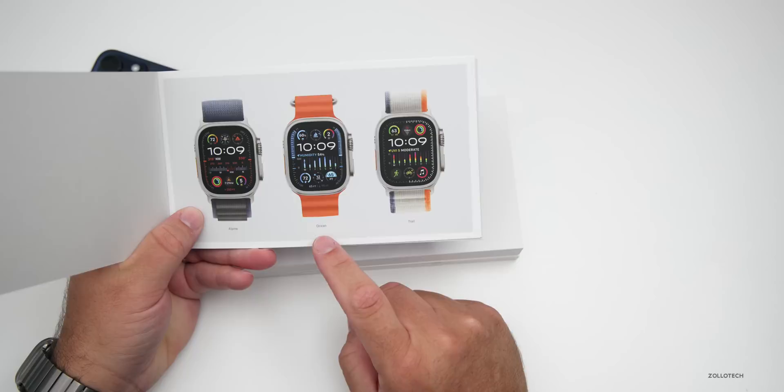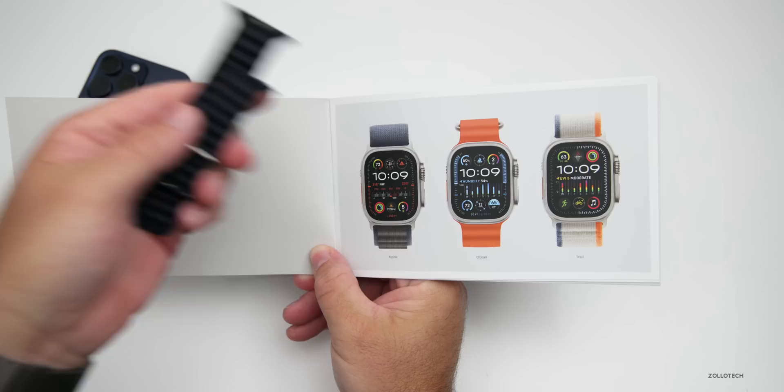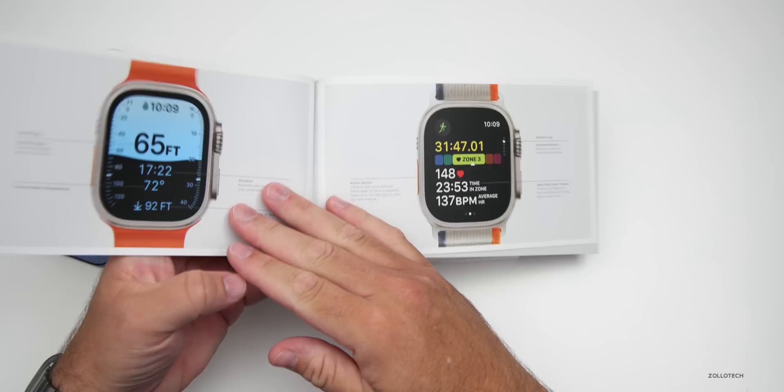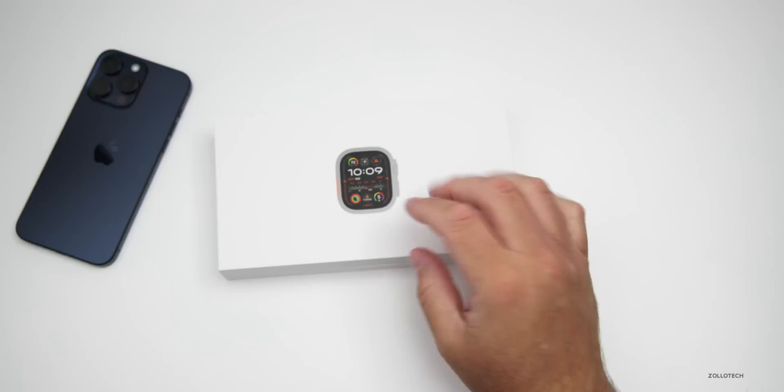The bands are available in more colors than we had last year. Last year we didn't have a whole lot of choice — basically different loops in green, and the ocean band in a couple of colors depending on which one you got. There weren't a ton of colors available at launch. Now there's much more. The booklet goes over information about the watch, which is really nice on a premium product, and also includes a warranty card.